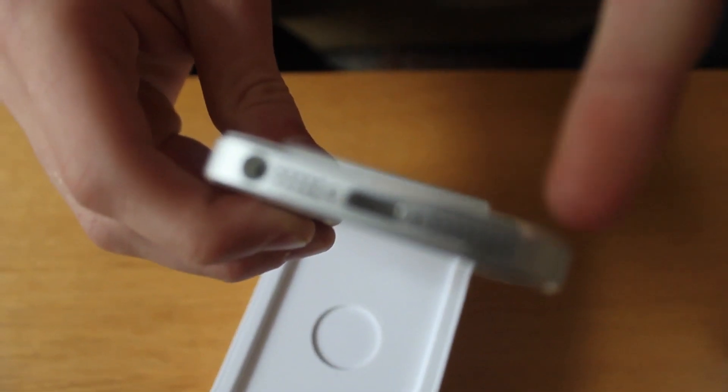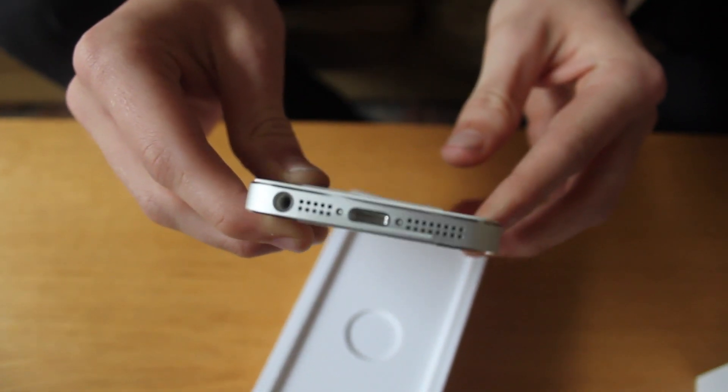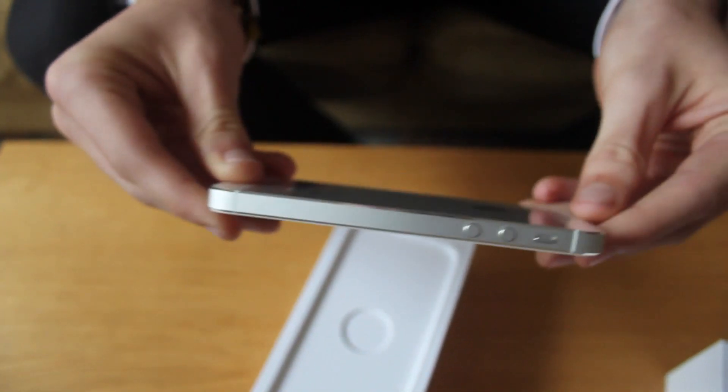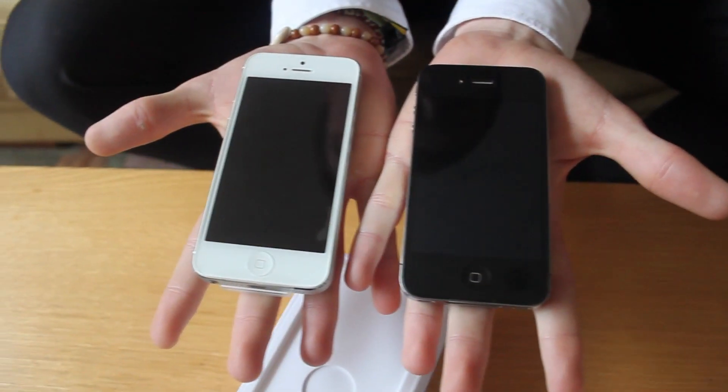The Lightning adapter again is something that is actually a lot smaller than I thought it was going to be. I knew it was obviously smaller, but I didn't think it would be to that extent. More speakers again, and the 3.5mm jack that they've kept has been moved to the bottom — something that I'm personally not too keen on, but I'm sure I'll get used to it.